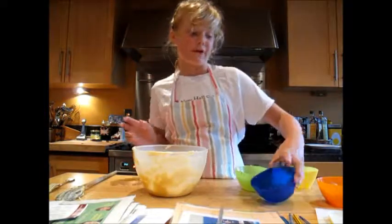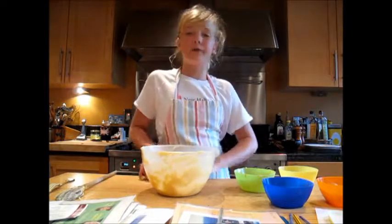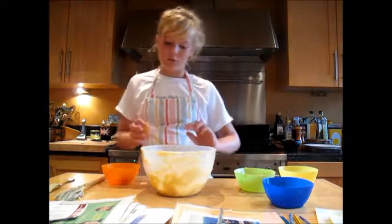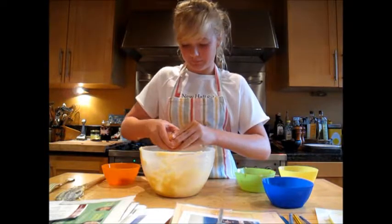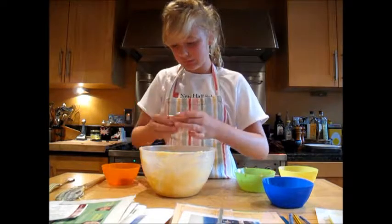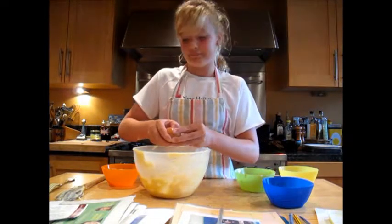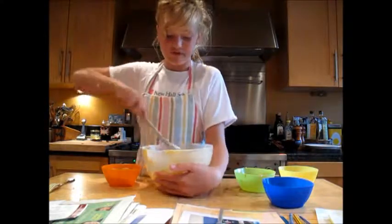I like to use self-raising flour, but if you want you can use normal plain flour and baking powder. Then, without mixing anything whatsoever, add your two eggs, and now you start to mix it all together.